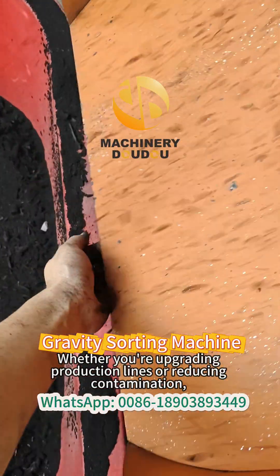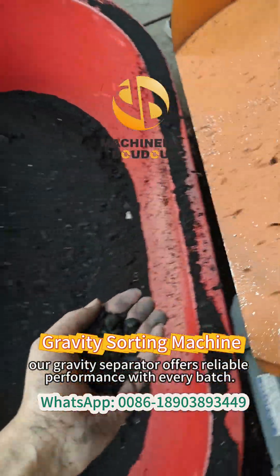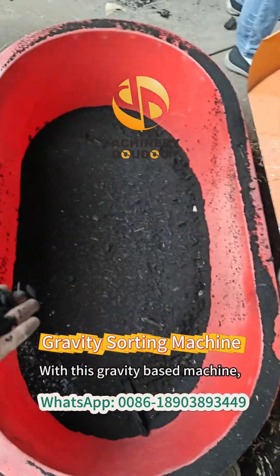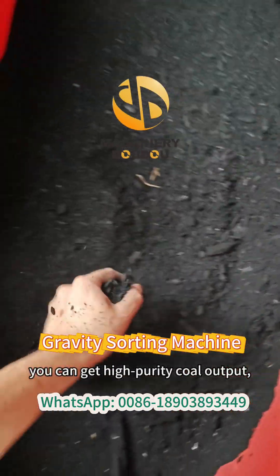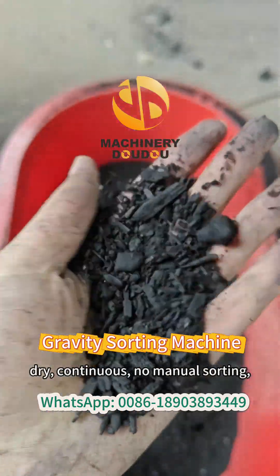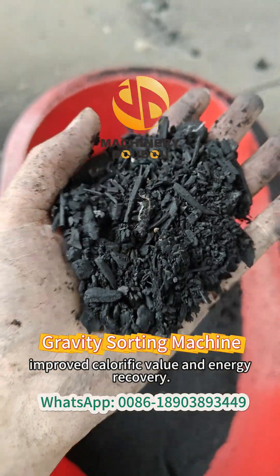Whether you're upgrading production lines or reducing contamination, our gravity separator offers reliable performance with every batch. With this gravity-based machine, you can get high-purity coal output — dry, continuous, no manual sorting — plus improved calorific value and energy recovery.